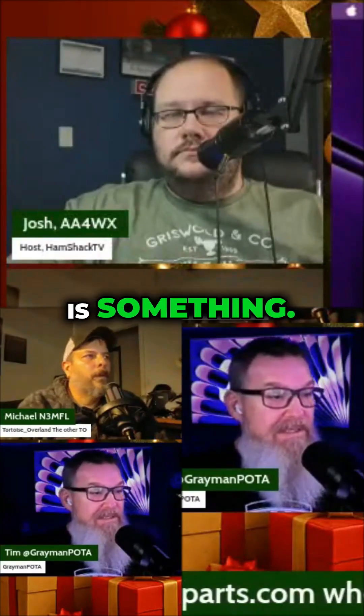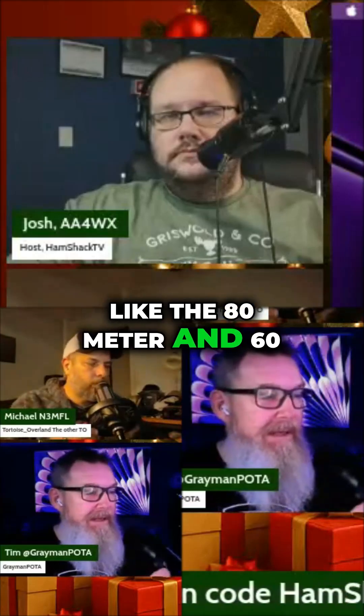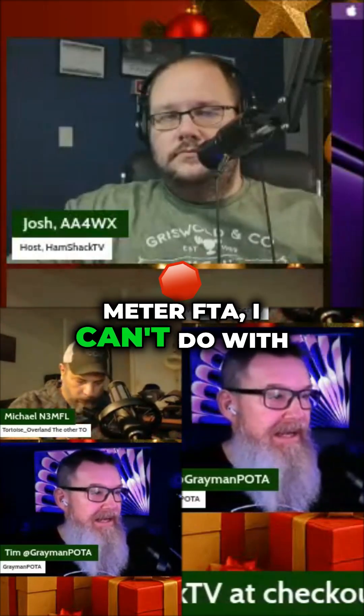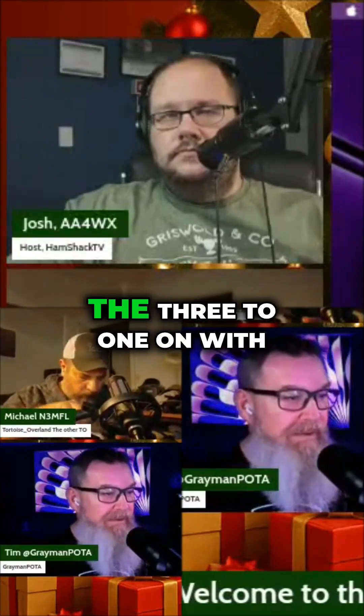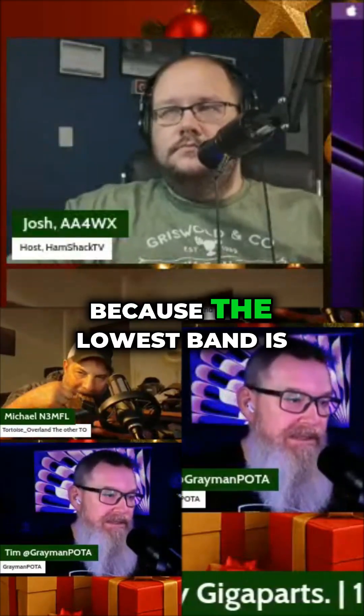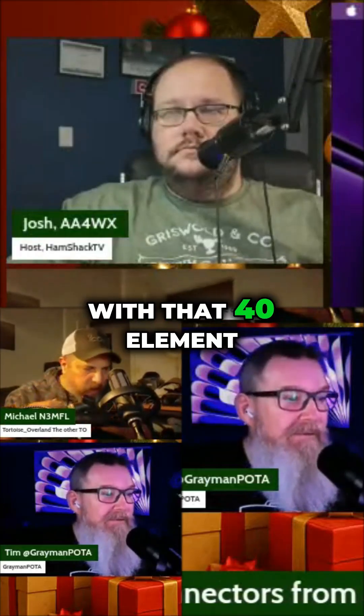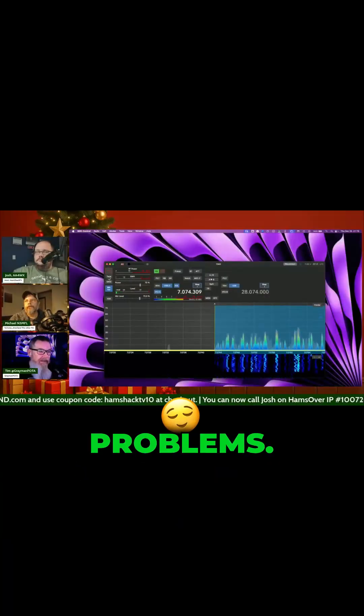Nice, which is something. So like the 80 meter and 60 meter FT8, I can't do with the 3 to 1 on the DX Commander because the lowest band is 40. But with that 40 element and the 10 to 1, I can tune 80 meters without any problems.